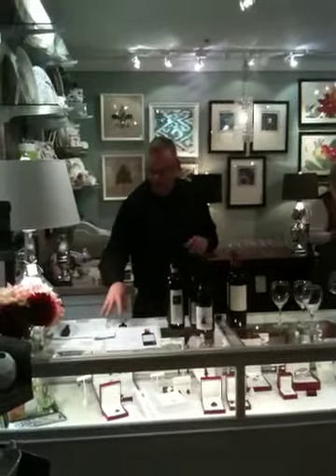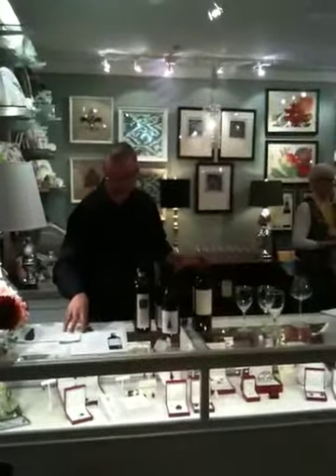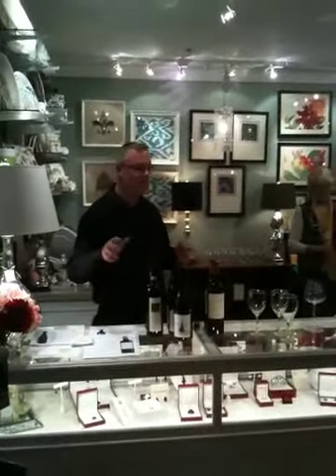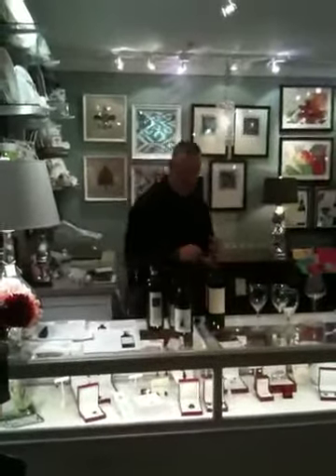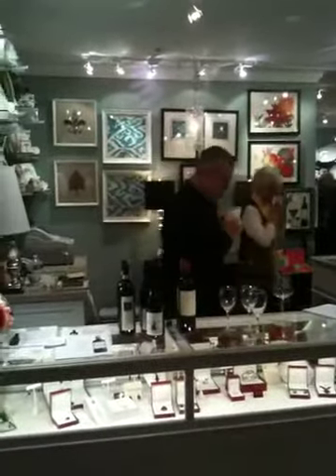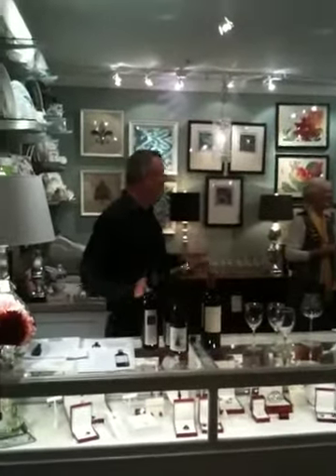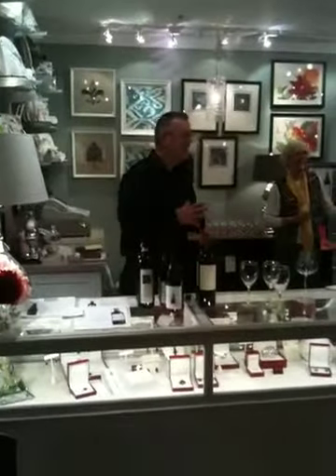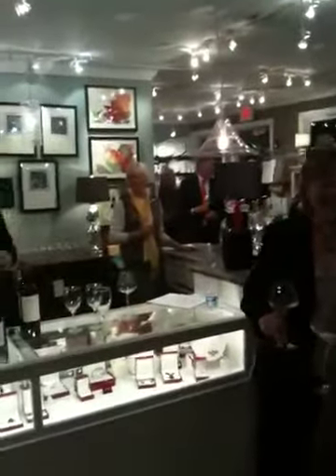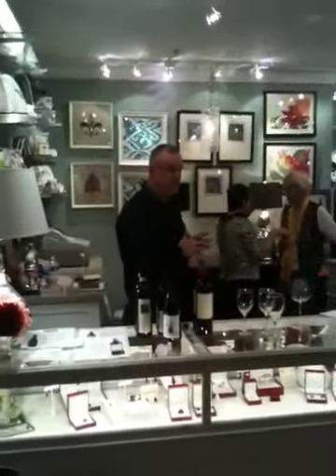Throughout the course of the evening, if you love these wines, I have tasting notes on all the wines, including the Cava that you had earlier. If you have any interest to pick any of these up and take them home with you, we'll get that from the staff as well. Unfortunately, these wines are not all available in Pennsylvania stores, but all but one are available — your Cava that you had first is available, and this Riesling is as well.